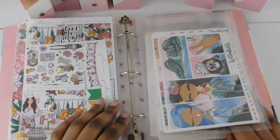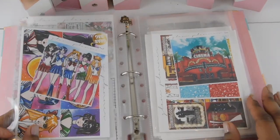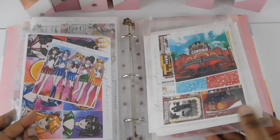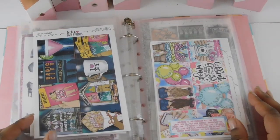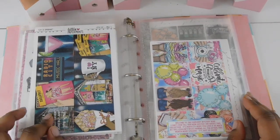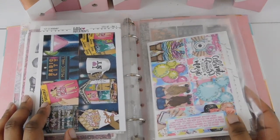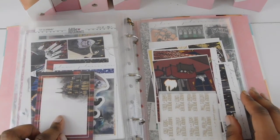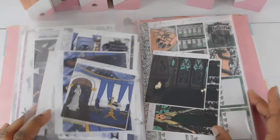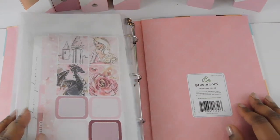The movie section has Moana, and a TV section with Sailor Moon — I used to love that cartoon. I also have a cinema kit, Cinderella, Mean Girls, and a Mean Girls Broadway New York City kit. I put Disney in here — it's more of a destination but it had food in it. I also have Disney Villains and Harry Potter; I collect all the houses — I'm a Hufflepuff.